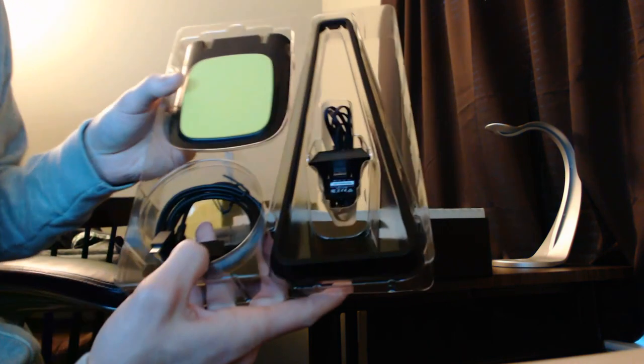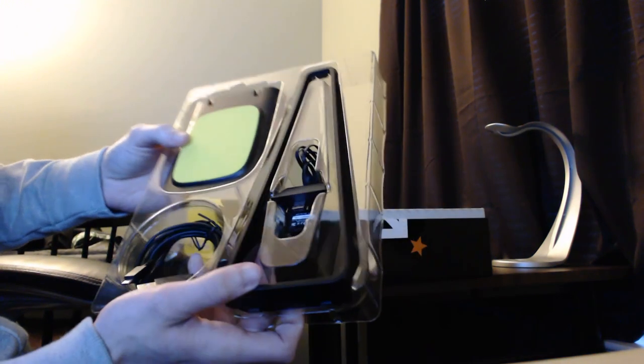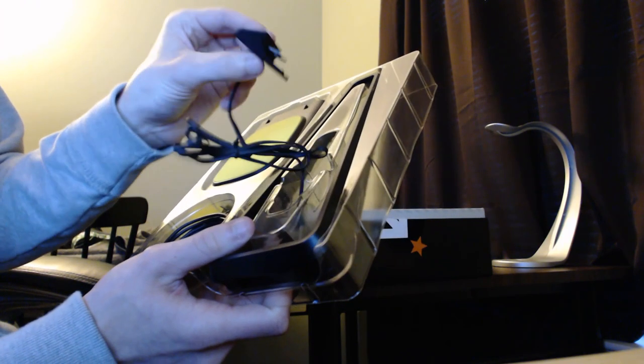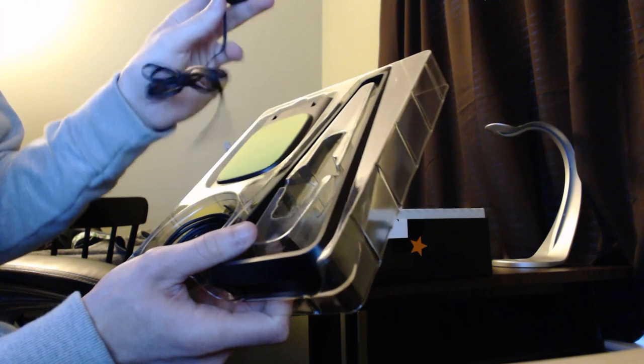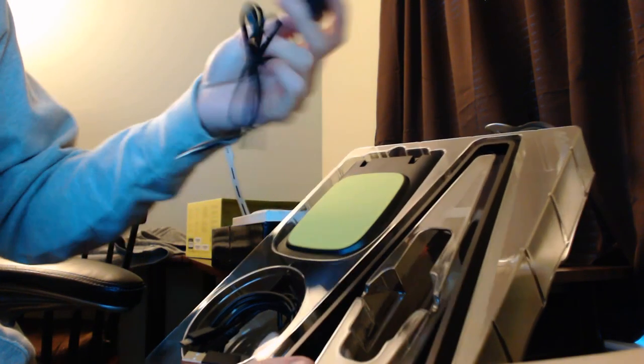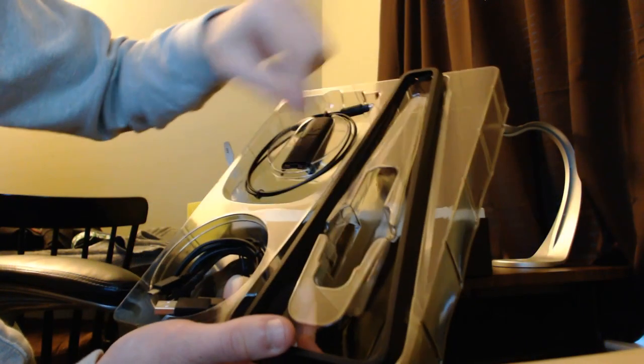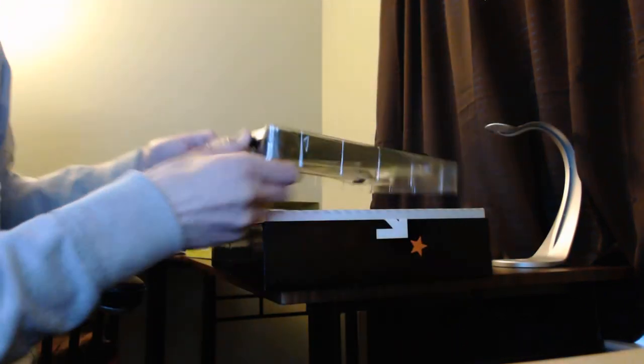Inside we get the cabling for your power with the micro USB. You also get this cable here which looks like it plugs into the back of the mix amp — or wait, is that for your Xbox? I'm not sure. We will find out. That may actually be for your Xbox. And there's the stand right here, another part of the stand, the optical cable, and everything that you need that it comes with.